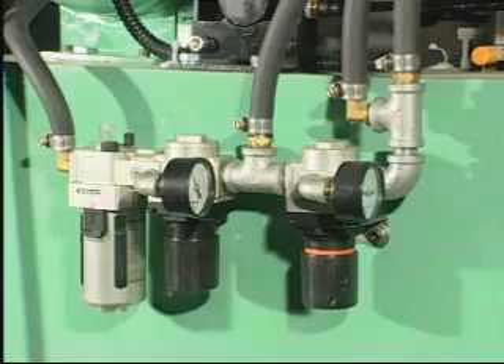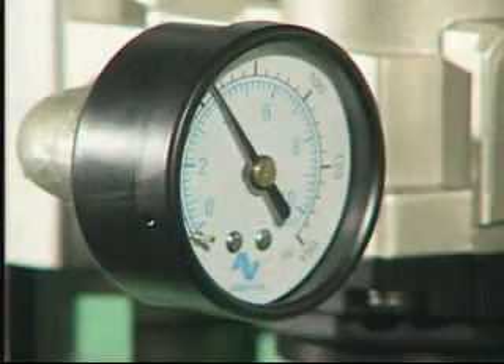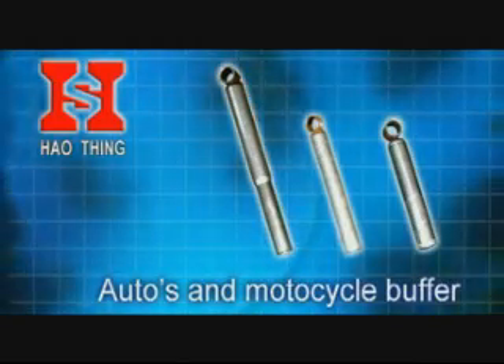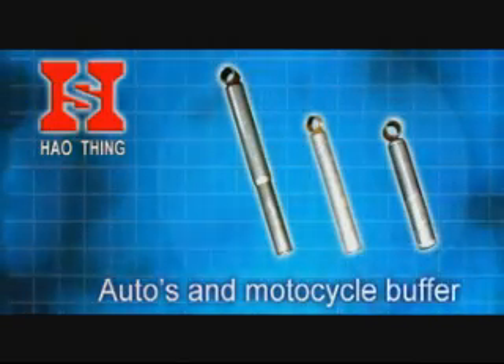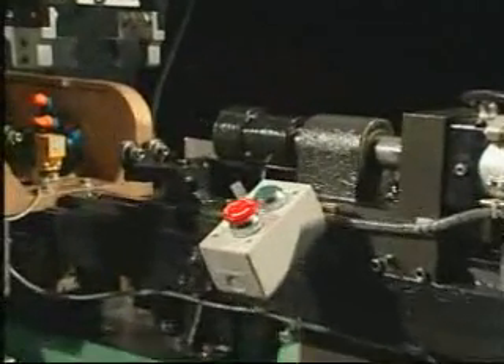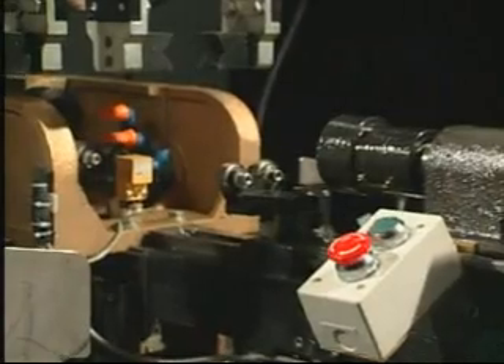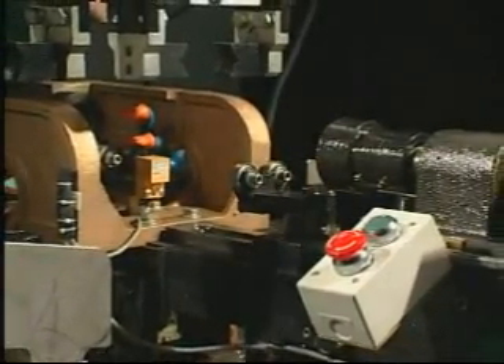The FRL combined unit and gauges installation are easy to clean and check. According to different workpiece dimensions, the manual wheel can be adjusted to different distances to fix the workpieces. This function applies more pressure on the workpiece in order to achieve the desired weld effect.